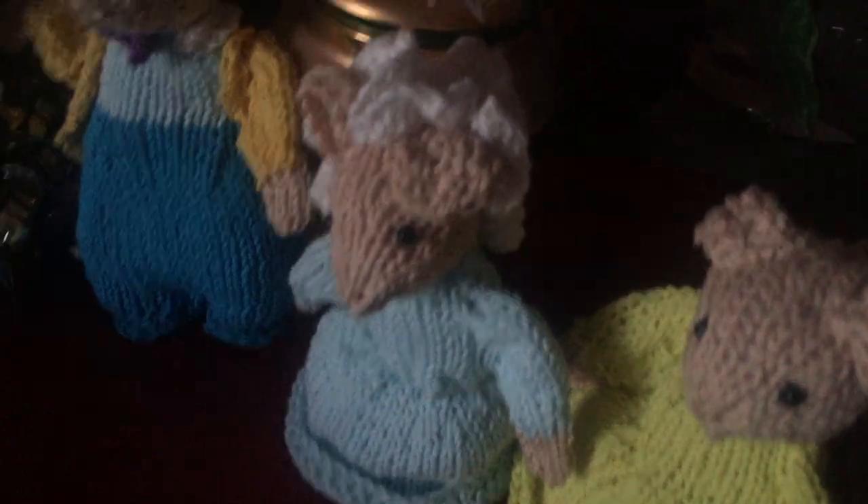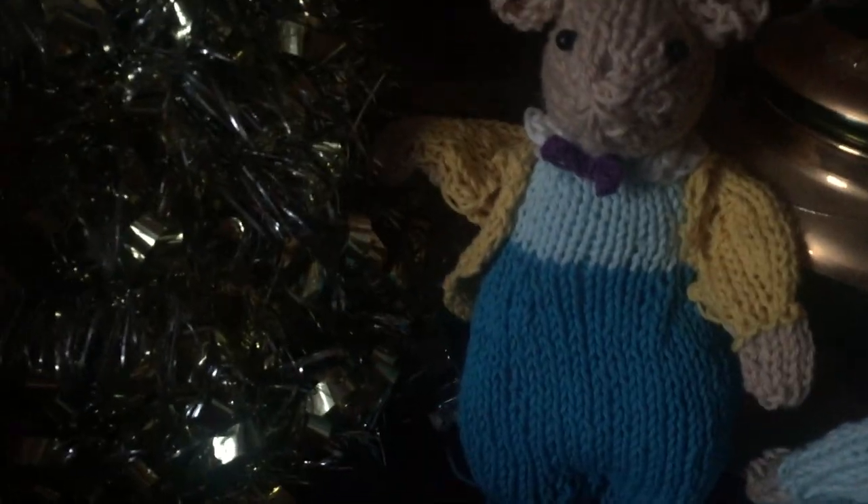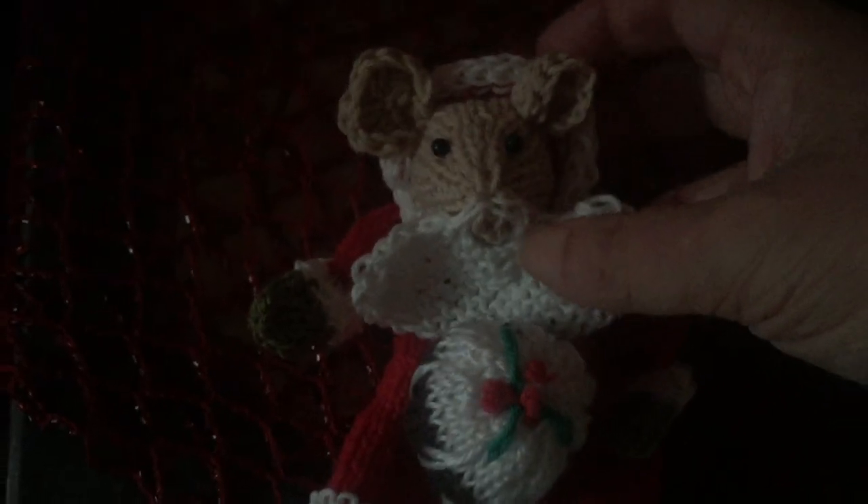So here are some female mice. This one's got her mob cap on. This is another lady here with her husband, I believe, who's wearing a jacket and a little bow tie. And I think probably my favorite one is this little critter here — it's a he or she, I'm not sure.